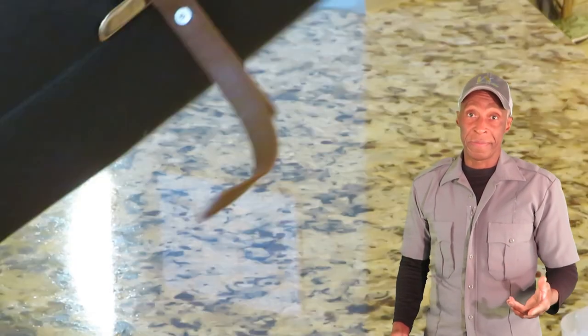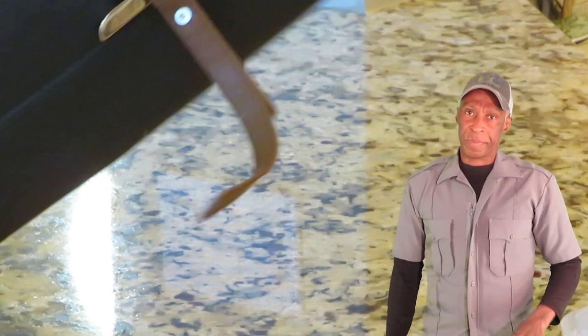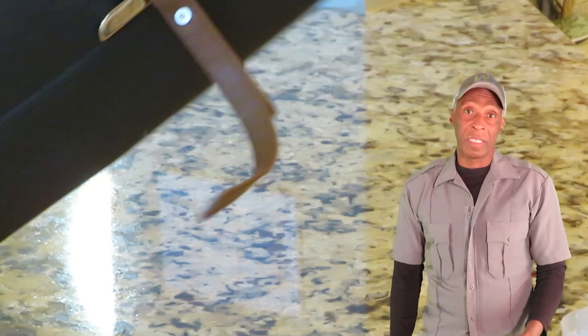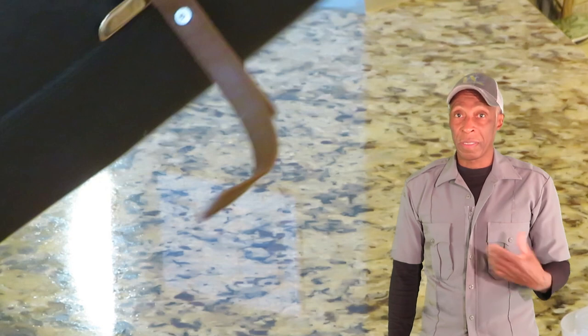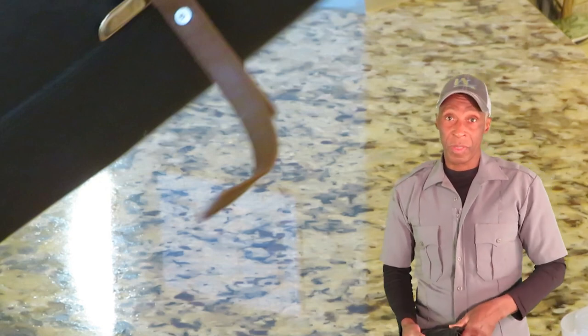I don't have a lot of time anymore, so depending on the situation I may or may not go. In this case, I was sent a picture and I thought this is a simple fix - needle and thread and it's over.